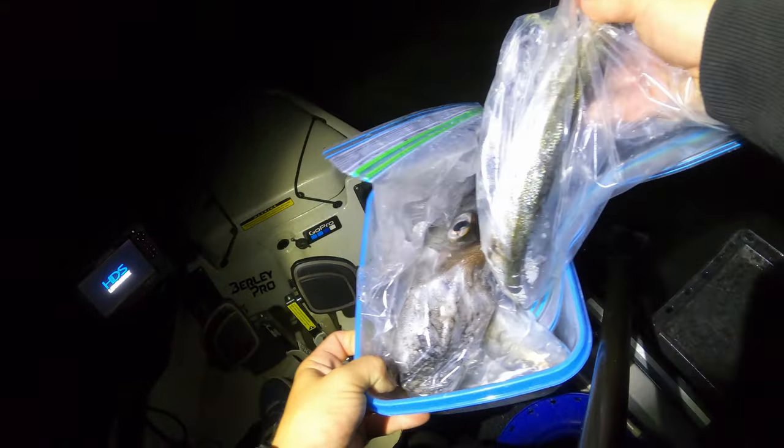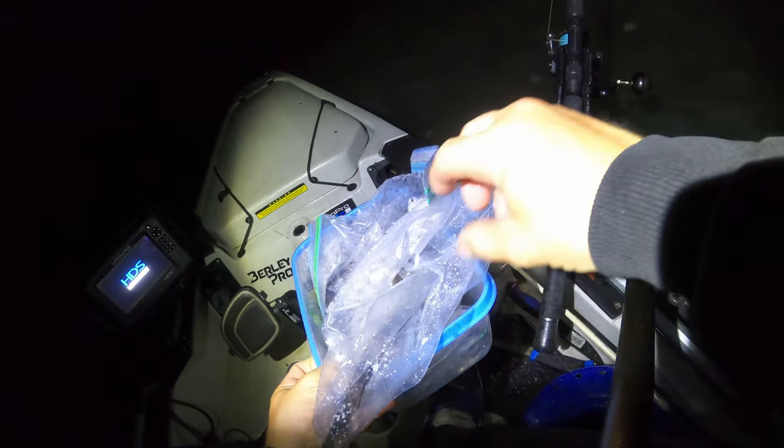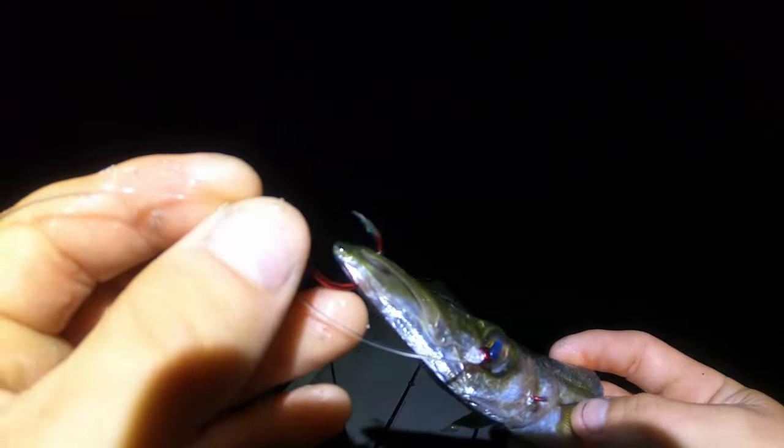Alrighty, so we've got some nice fresh baits here - we've got squid, which is flaps and head, kept the tube for food, pike, and there's about five King George whiting in here which we use as chunks - head chunk, chunk, tail chunk sort of thing. And there's a grass whiting in there too. This is our first bait - you can see we've got a hook through its face and a hook through its chin.